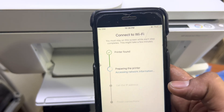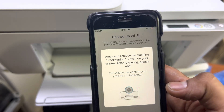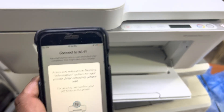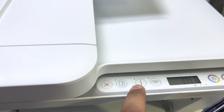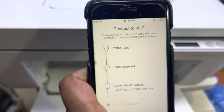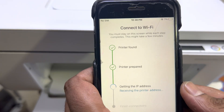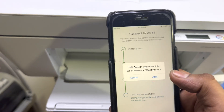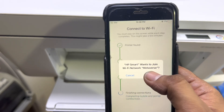This whole process will take approximately two minutes. Now it's asking to press the information button — that's the 'i' button on the printer. Press the 'i' button once and now it's getting the IP address. It is then asking to join our network — press Join.